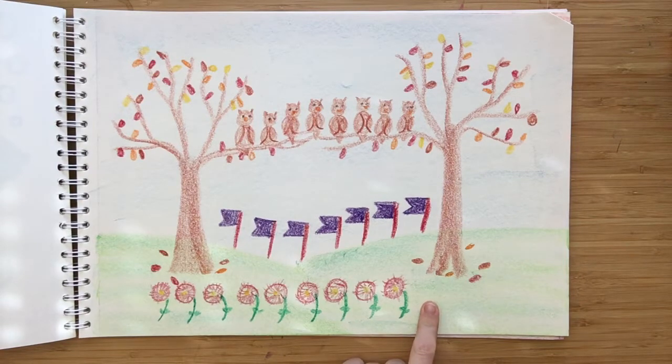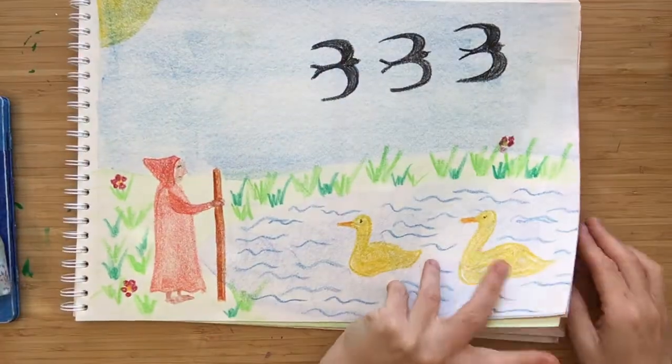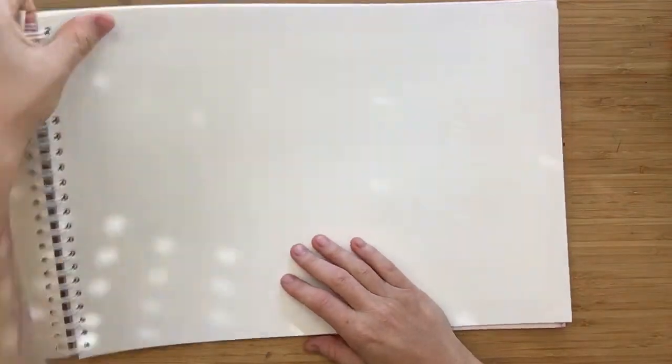And the last part: Ten, we've traveled round to where we first begun. And that's what we're going to draw today. We've come all the way up to number nine in our pictures. So let's finish off with our number ten part of the poem.